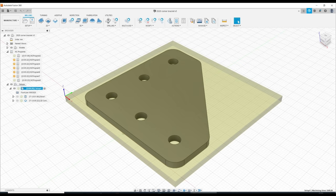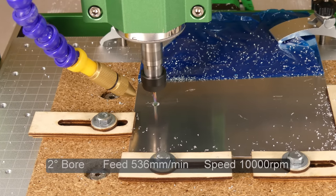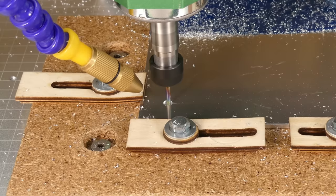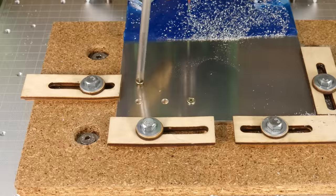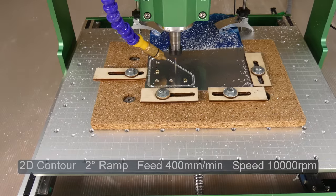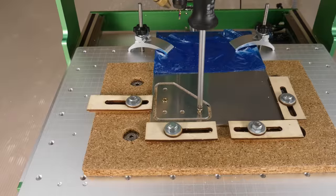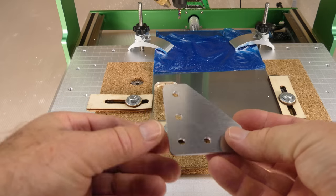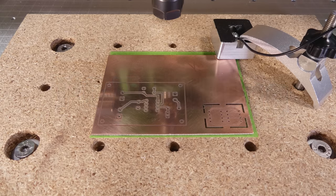Next I created a model for a right angle bracket. The holes were cut with bore operations. I screwed down the sheet to avoid having to use work holding tabs, the outline was cut with a contour operation and also a 3D pocket toolpath. Next up was PCB milling.